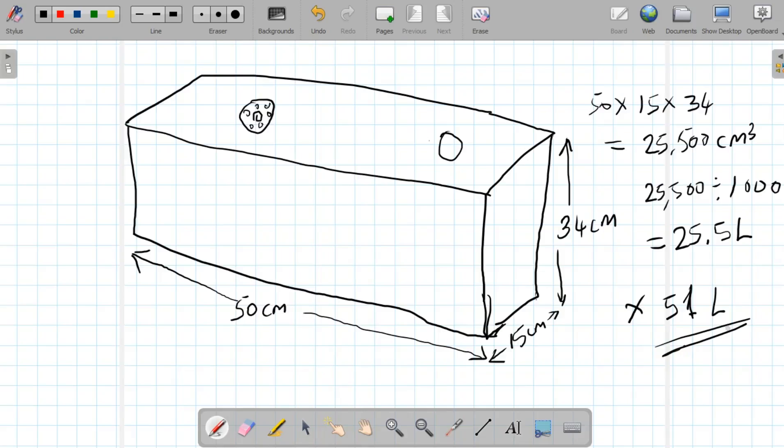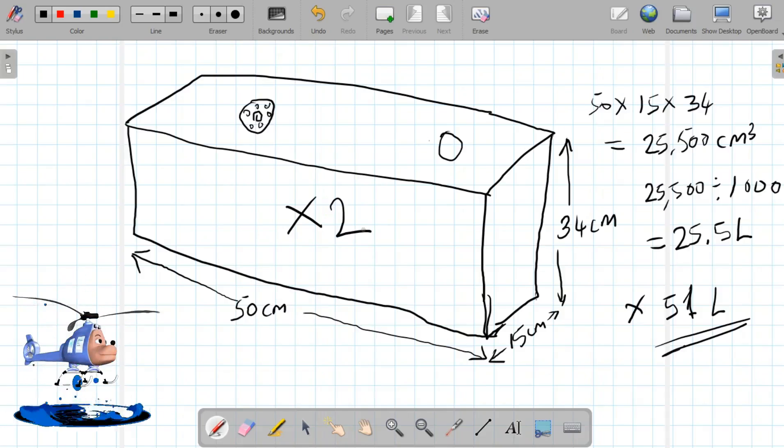I decided to go with 22.4 liters because I didn't want to carry too much fuel load, but you can scale yours to 51 liters or even more — it's up to you. In the next video we'll talk about a spherical tank design. For this rectangular design, we create two tanks side by side: one for the main fuel supply to the helicopter and one as a reserve, which feeds into the main tank.